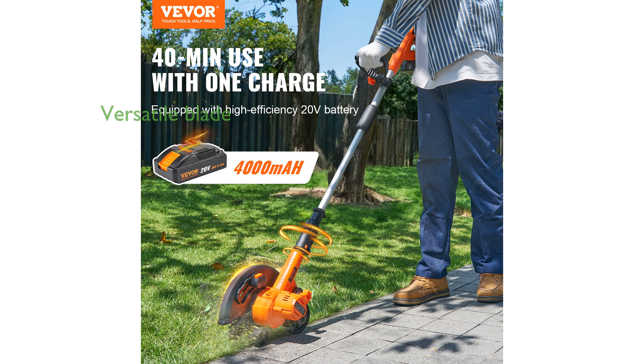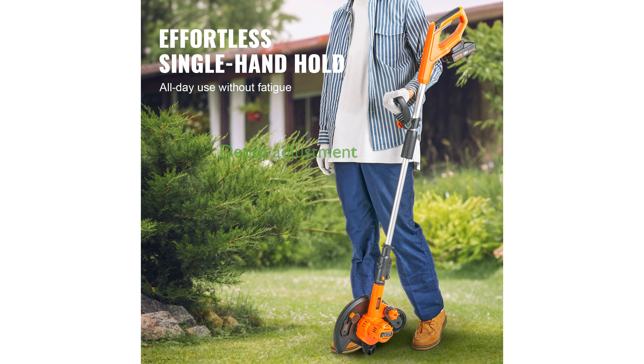Equipped with a 9-inch blade, the VIVOR edger can effortlessly trim various types of lawns, including Bermuda grass, St. Augustine grass, and more. The edger's 3-depth blade adjustment provides enhanced precision, making it ideal for creating trenches or burying wires.